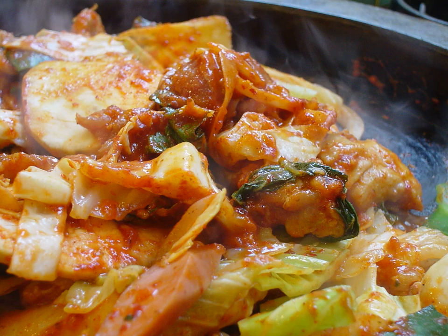Dakgalbi spread to Chuncheon's main districts, where the livestock industry was thriving and offered fresh ingredients with no need for refrigeration. As a relatively cheap dish served in large portions, it gained popularity with soldiers and students on a budget and earned the nickname "commoners' galbi" or "university students' galbi". In the 1970s, the dish became a local specialty of Chuncheon, and is often referred to as Chuncheon dakgalbi.